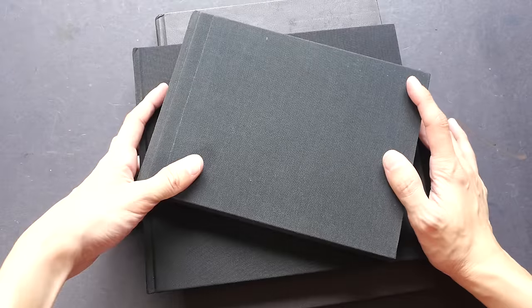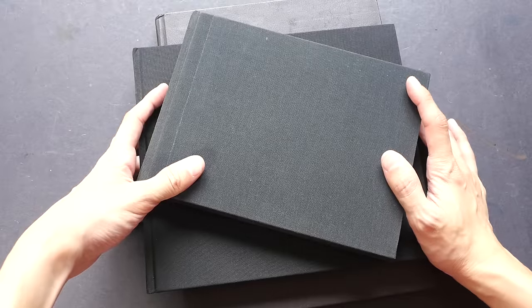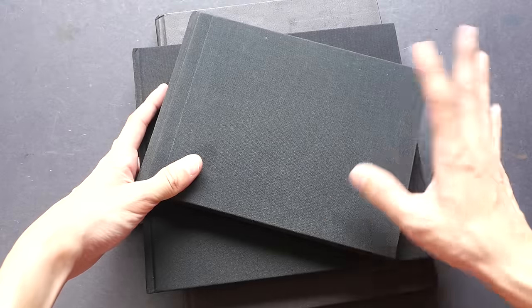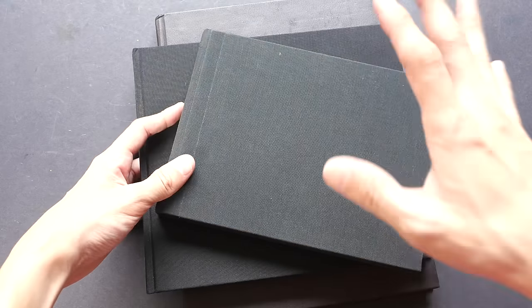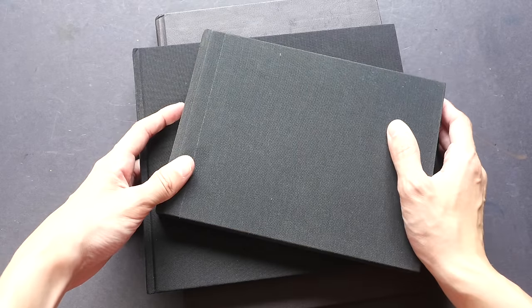Hi everyone, this is Teo from PuckerBlocks.com. Today's video is a continuation of the video I made yesterday where I showed you the sketchbooks I filled up in 2016. Today I'm going to show you the sketchbooks I'm going to use in 2017. I try not to use too many sketchbooks at one time because it can be quite a challenge to fill them all up, especially when the sketchbooks are quite thick.